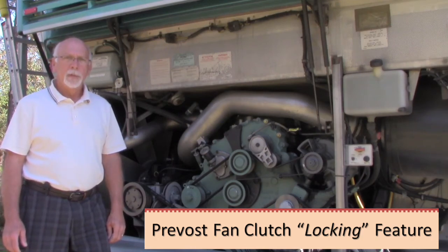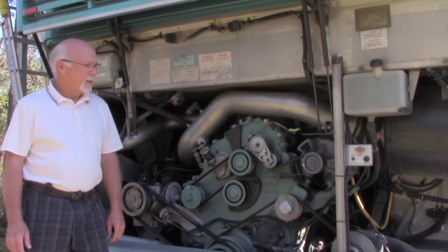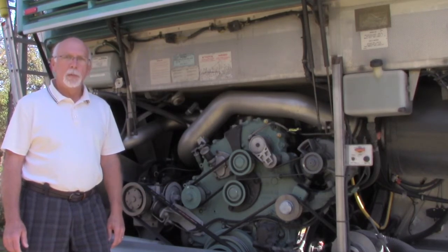Hello, it's Gil Johnson. Today we're going to talk about the fan clutch — the fan clutch that drives the radiator fan on these Detroit engines that we find in our Prevost. There's a lot of things going on back here that propel our coach, and we certainly hope that everything works the way it's supposed to and it's going to get us where we're going.